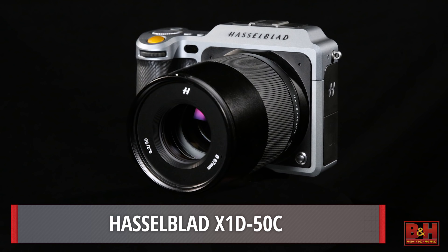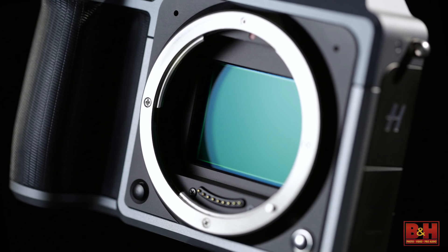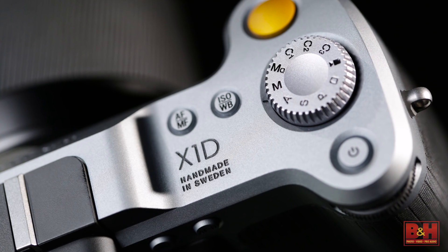Look what we have! You're looking at the brand new Hasselblad X1D 50C, the first mirrorless medium format camera. And today, we get to take a sneak peek at the X1D.